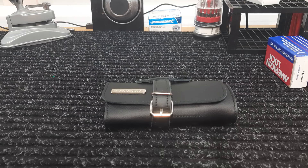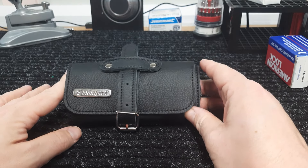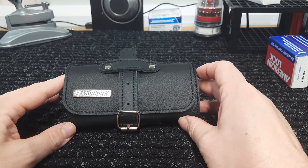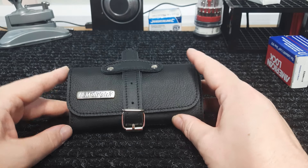Hello and welcome to a review of the Multi-Pick Elite G Pro dimple lock pick set with leather wallet. This is well known as one of the better dimple pick sets available, if not the best. I got this on a discount code, then got hammered with import duty and VAT getting into Ireland, so I'll be buying from Multi-Pick directly next time.